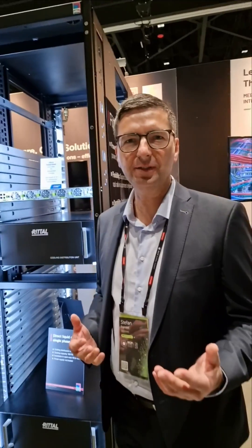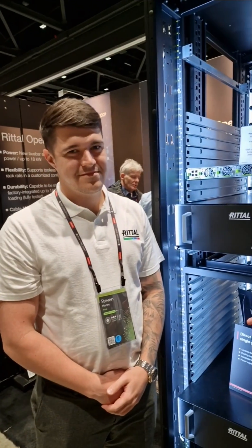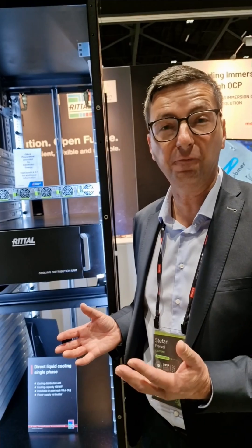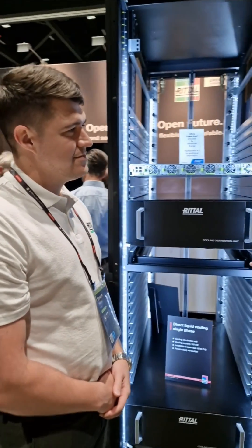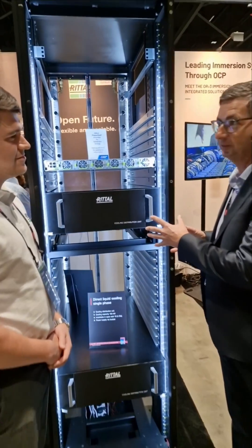Hi folks, we are here at the OCP Global Summit in San Jose at the retail booth. I'm here together with Stephen Moore, the OCP lead for the Rack & Power group. Stephen, as an expert, we're getting all the questions here from the market in Europe — does an OCP rack really fit or is it equipped for 19-inch gear?